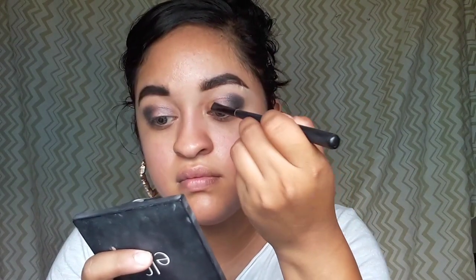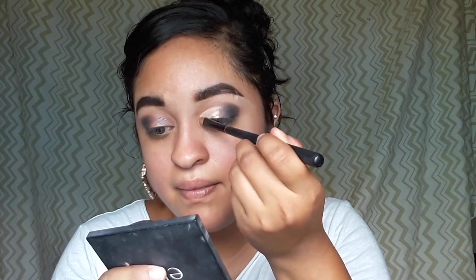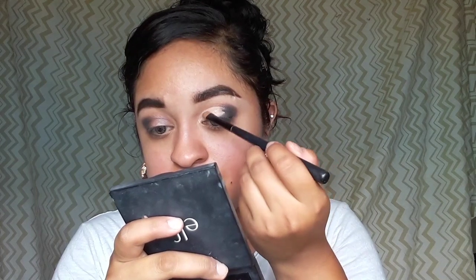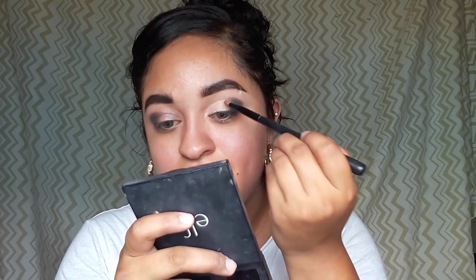I'm just going to put it on my outer crease because I want the outer crease to be darker. This palette has some fallout, but not bad — just normal fallout, kind of like the Wet and Wild palette. I think I'm going to do a half cut crease today, that's what I want to do.